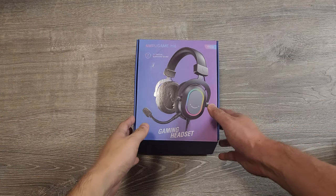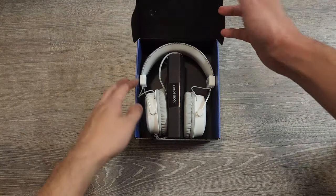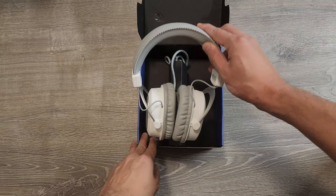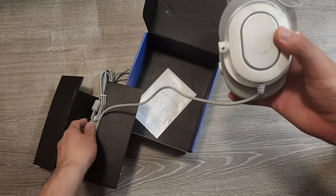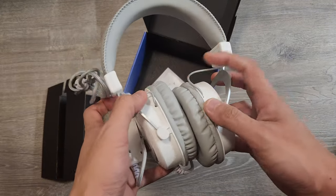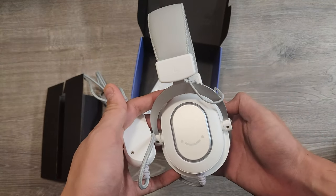Here's what you get in the box — nothing fancy but well packaged for a budget friendly product. Inside you'll find the headset, a detachable mic, and a quick setup guide. Everything is neatly packed with no unnecessary extras that would drive up the cost, and I think that's a nice touch.